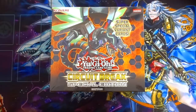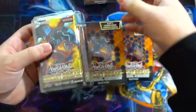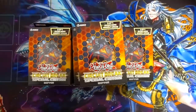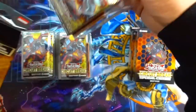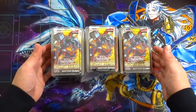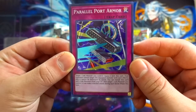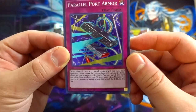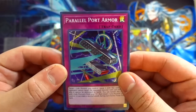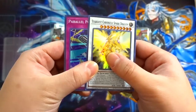Without further ado, let's start this amazing Circuit Break opening. So we got of course a Parallel Port Armor — a Link Monster; when equipped, your opponent cannot target the equipped monster with card effects and it cannot be destroyed by battle. You can banish this card and two Link Monsters from the graveyard to target one Link Monster you control, allowing it to make a second attack during each battle phase this turn. And of course a Stardust Chronicle Spark Dragon. Since we get 10 mini Special Editions, you're going to be getting 5 of each super rare, which is really awesome.